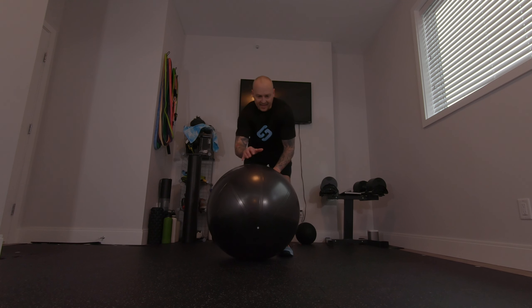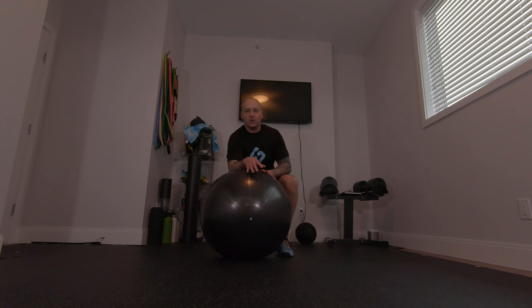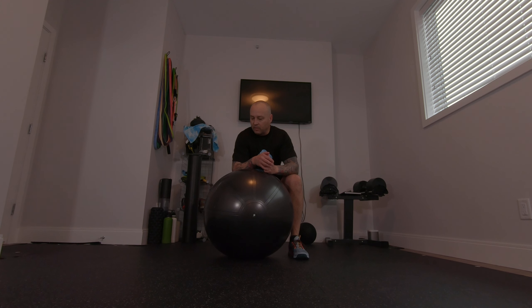Hey Strongers! The ball knee tuck twist. Now we're getting into some advanced movements involved in this ball. The sky's the limit with this.